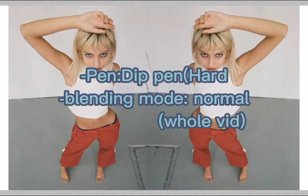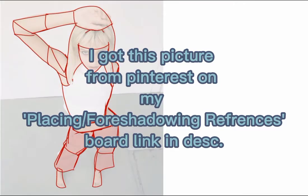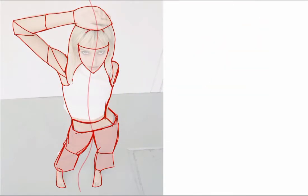Hi, so I'm back and today we are doing a life drawing with a dip pen, blending mode normal. I got this picture from Pinterest on my placing foreshadowing references board — link in description.